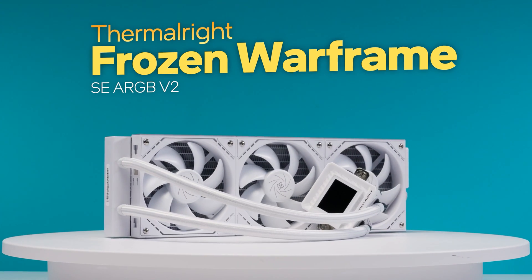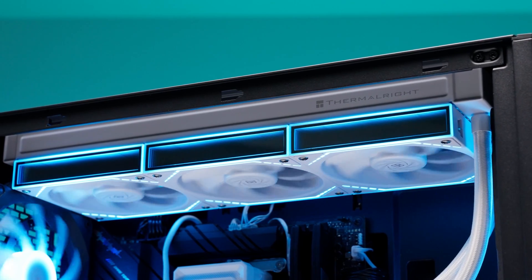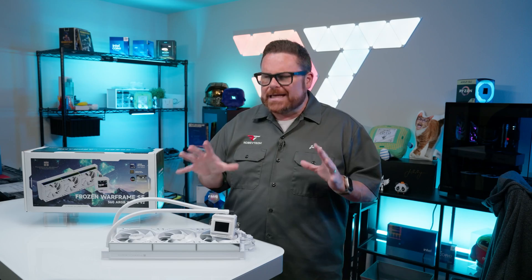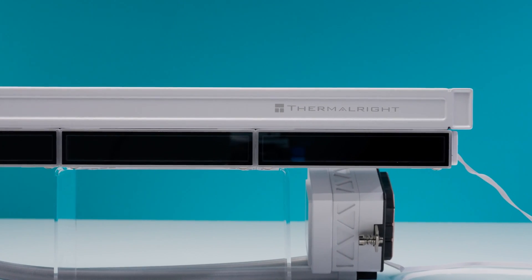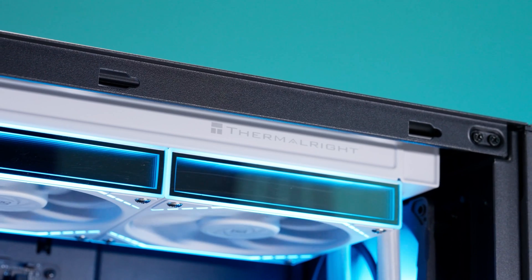This is the Thermalright Frozen Warframe SE ARGB V2. It's an all-in-one liquid cooler that pairs plenty of RGB and a rotatable LCD with an affordable price. And interestingly enough, it's also the second version of the Frozen Warframe we've actually looked at lately. With how impressed we were with the Frozen Warframe Pro, we needed to know if this special edition AIO with its blingy RGB is worthy of a special place in your gaming PC's heart.